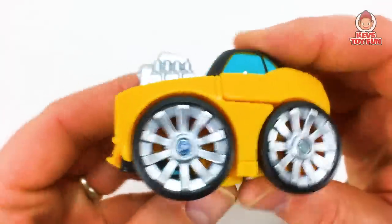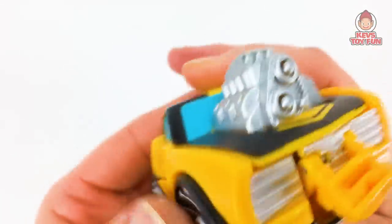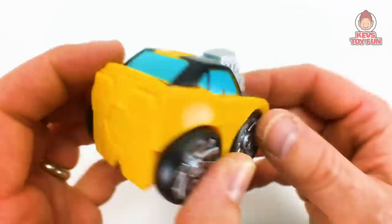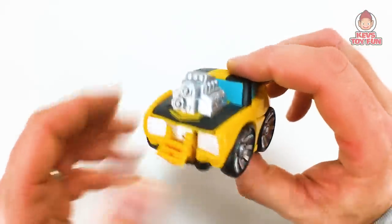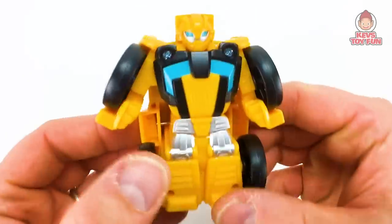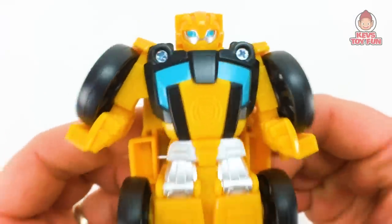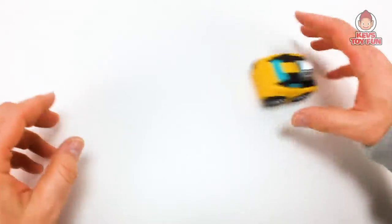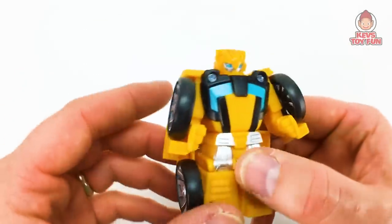Next one we're going to do is Bumblebee. Who doesn't want Bumblebee, right? Tire spin. Man, look at the engine on this sucker — woo-hoo! What an awesome looking muscle car. Your dad might have a muscle car — look at the size of that engine. And then to transform him, just flip him — it's pretty sweet. Rescue Bot symbol there. He totally glides across the surface as well. Pretty awesome. So there's Bumblebee.